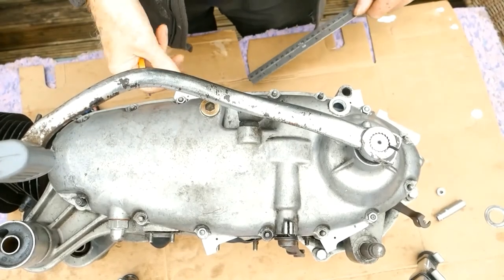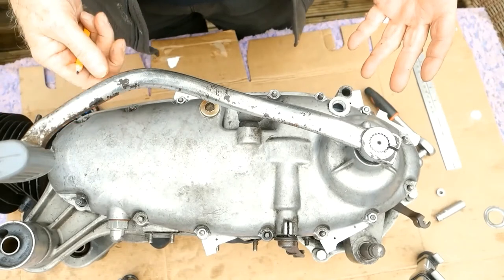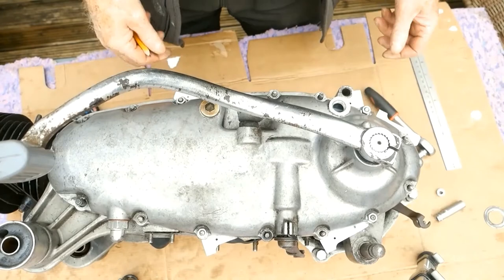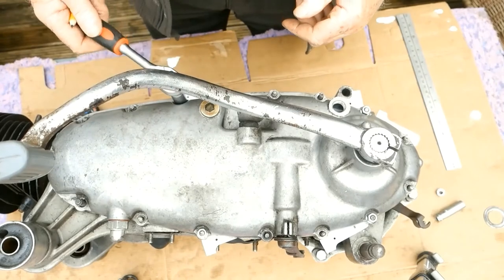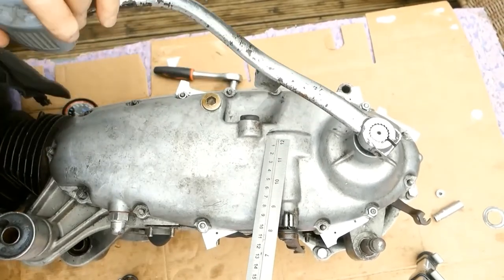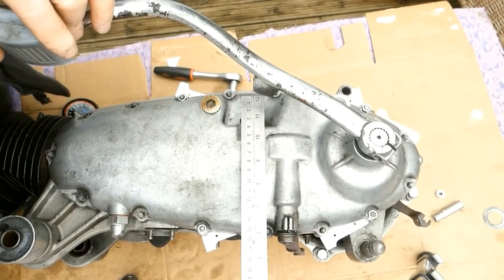I put the cover on. I put one mil packers in to simulate a gasket. Put the cover on just tight, just enough to hold the packers in place — really like these, by the way, so easy. The kickstart is hitting the stop. 30mm of travel, best case scenario.